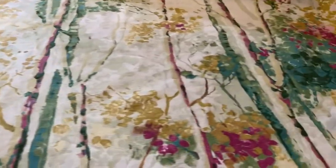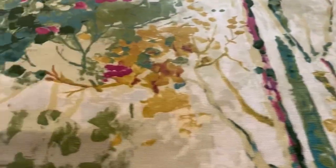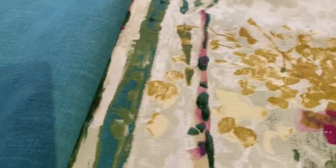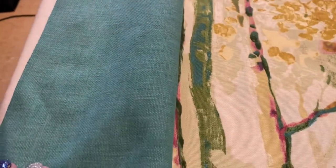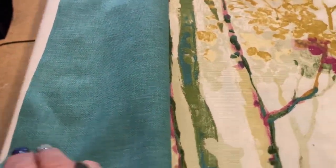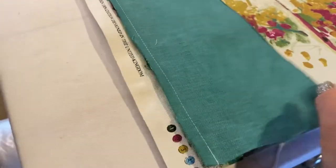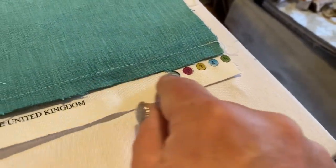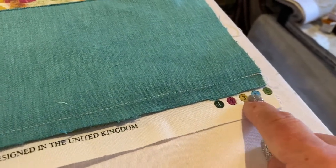Hello Facebook friends, I hope you're all doing well. This is Sandy here. I'm just showing you this beautiful fabric that I've got on the bench today and how I'm attaching a four centimeter band at the side of these blinds I'm making for a customer. I've positioned it onto the salvage end just before the pattern starts.